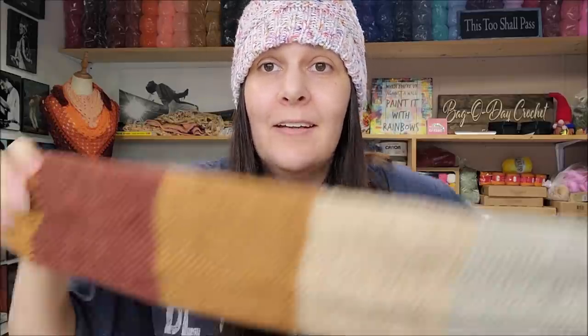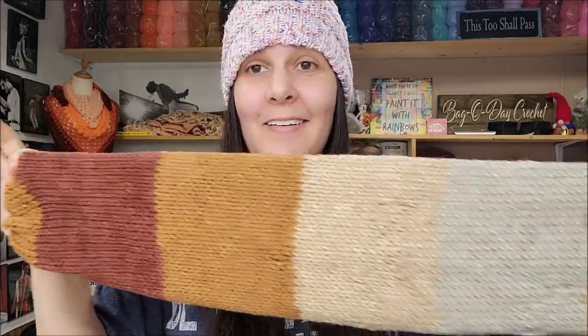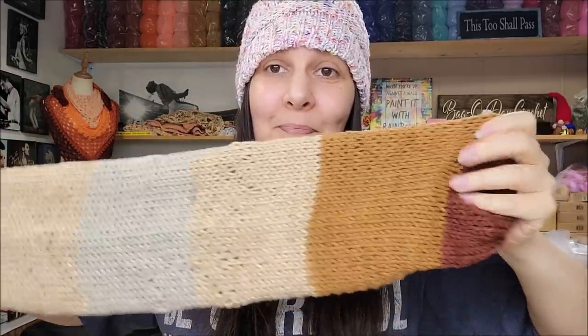It's a pretty striped yarn, but they shouldn't have labeled it as an ombré because it is in no way ombré. They already have stripes, so they couldn't do that — but it is very pretty. This is one entire ball on a knitting machine. I like the colors and I would definitely buy it again, especially if it were 20% off that $3.49, but not for an ombré. I love the colors of the stripes.